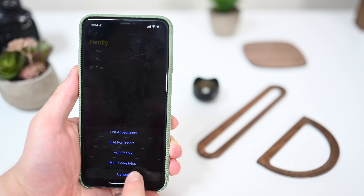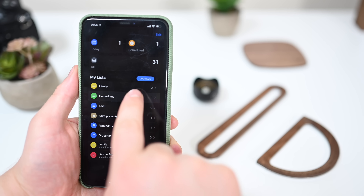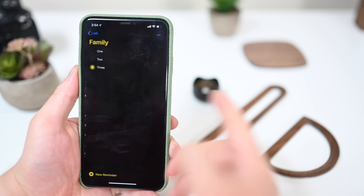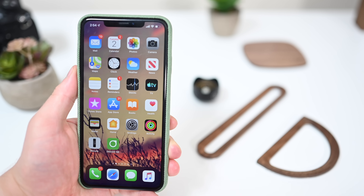Inside of the Reminders app, you can now show or hide completed items on a per-list basis. Before, you could do it just in general, but now it works individually within each list. So in Family I am showing completed items, and in my Comedians list I am hiding the additional checked-off items.